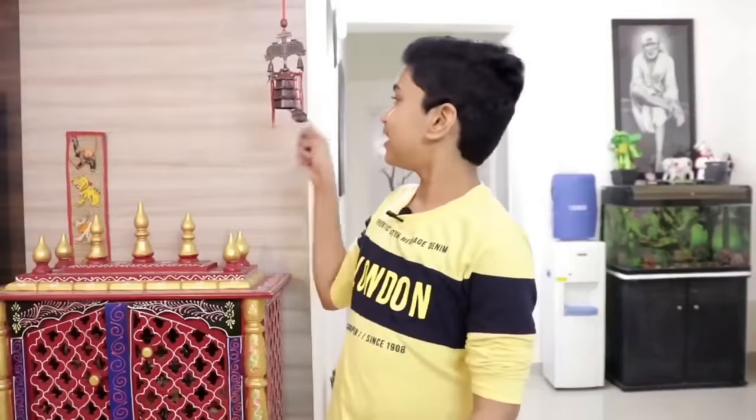If you like this video, please like and share it and subscribe to our channel. Hello friends!